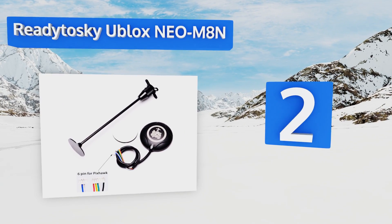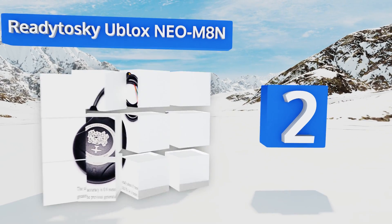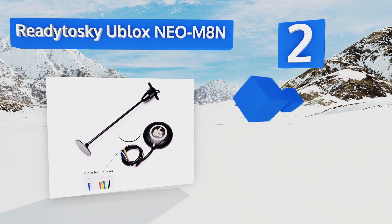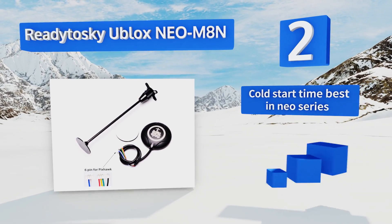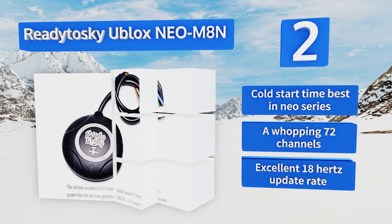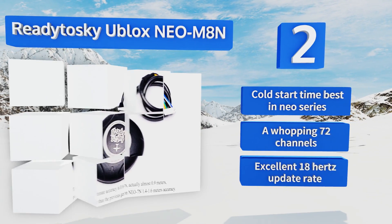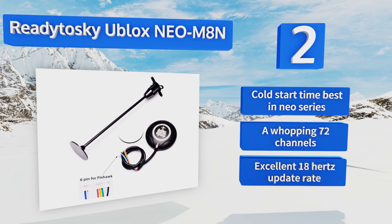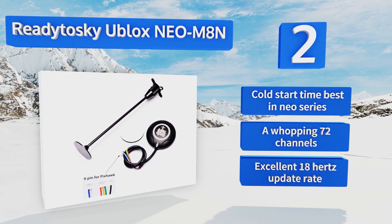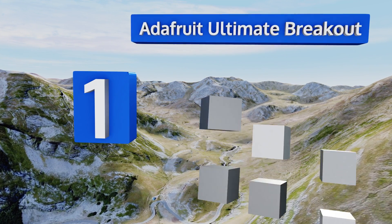At number two, using the very latest chipset iteration in its series, is the ReadyToSky uBlox NEO-M8N, one of the highest quality units a hobbyist can hook up to their project of choice. If this brand had an engaged community behind it, a la Adafruit, this may have taken the top spot. It boasts a cold start time that's the best in the NEO series, a whopping 72 channels, and an excellent 18 Hz update rate.